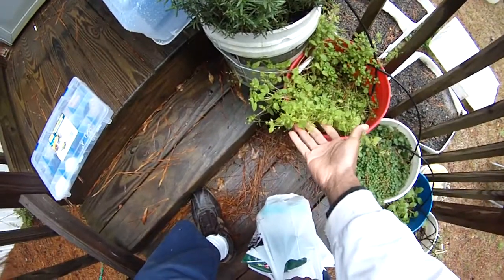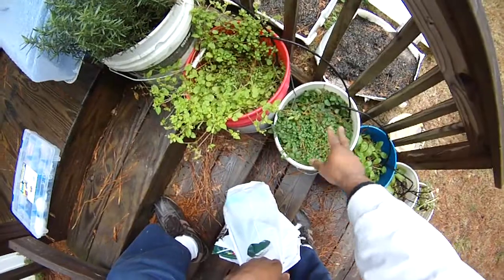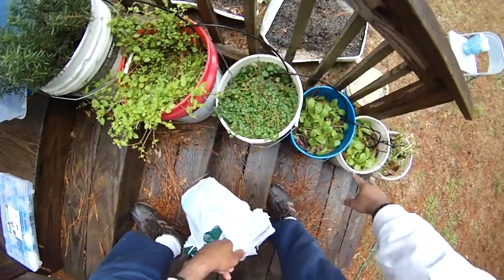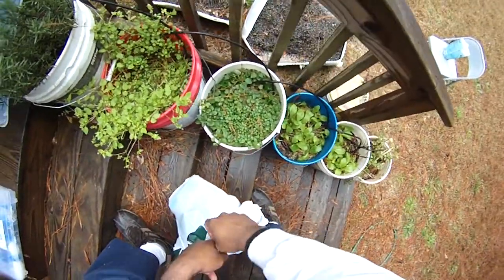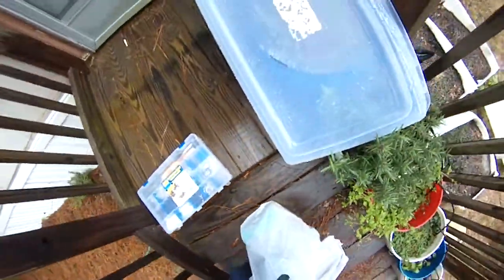And as you can see, my thyme here is budding out, sprouting out, bolting. Oregano is incredibly awesome there. Turnips. Cilantro is still hanging on. Rosemary is doing pretty well here.